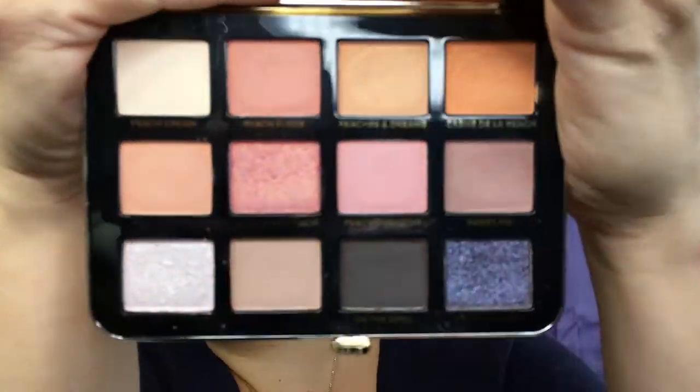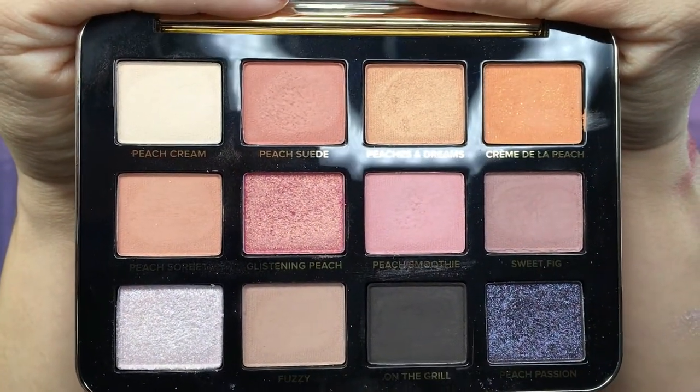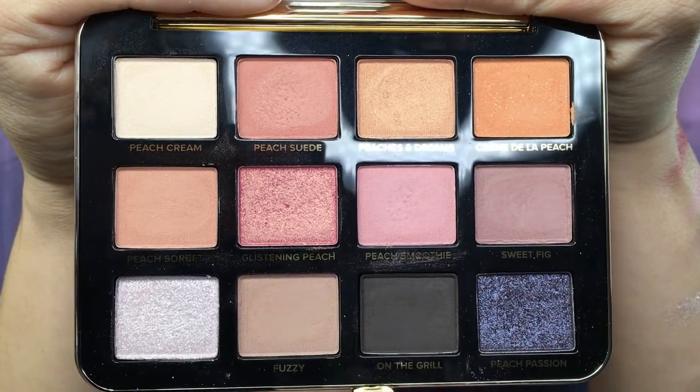It does have your little peach tab right there. You do get a full size mirror just like the last one, and there is your palette. I was really, really excited for this palette — I love the Peachy Matte palette. I think Too Faced has been on a winning streak so far; they have come out with a lot of good products. So I've been super happy with them and I was really looking forward to this palette.